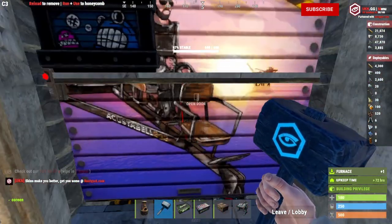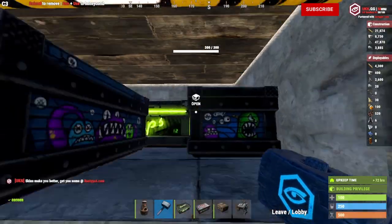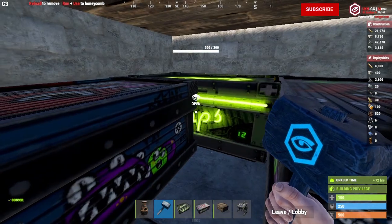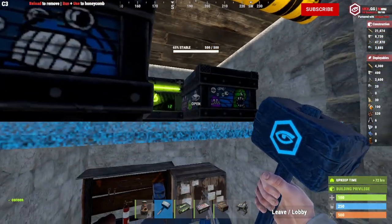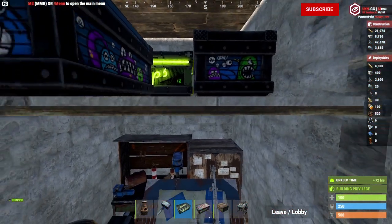That's my minimalist Rust base build. Hopefully you enjoyed the video. If you did, make sure you hit the like button. And if you like the fact that I didn't pad this out, hit subscribe — it does help my channel and I'm trying to get to 100,000 subscribers. Anyways, thank you so much for watching. Until next time, peace.